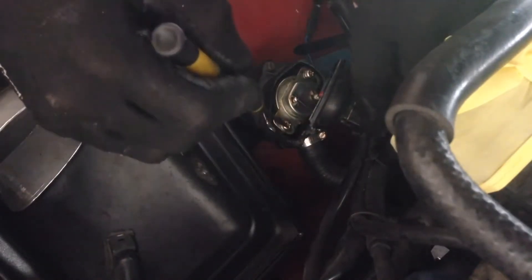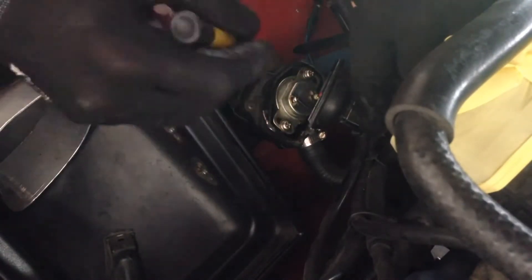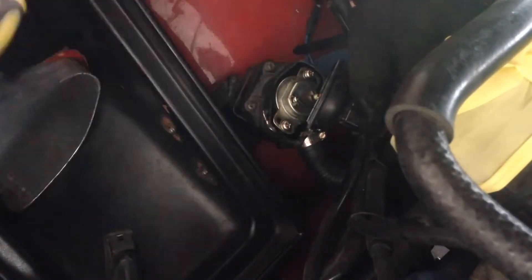So all we need to do is adjust this whole housing — undo these screws, adjust it on the slot, and open it up a bit.